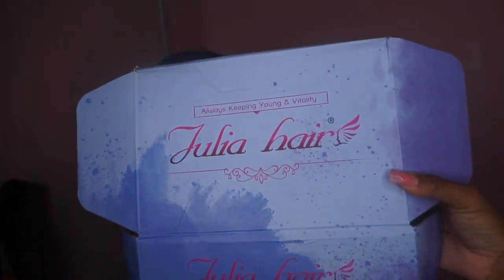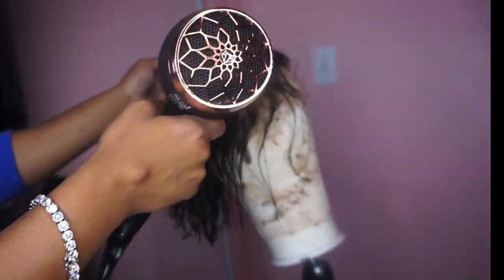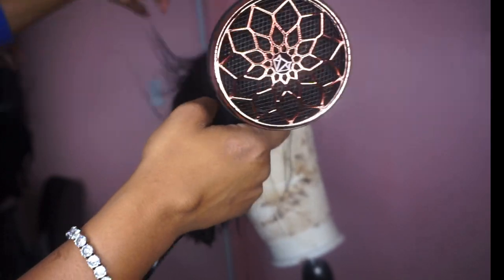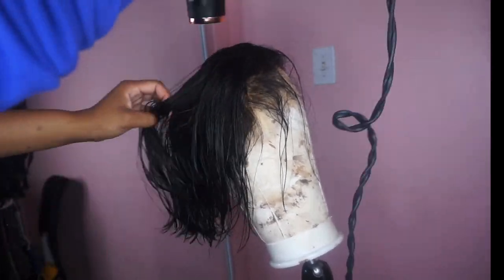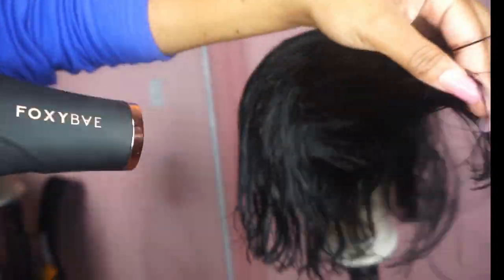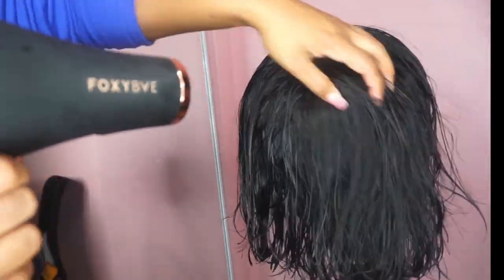What's up y'all, it's your girl Kiamani and I'm back at it again with a new video from Julia Hair. I have a 14-inch lace front bob wig and she came out so cute. What I started off by doing is I dyed her jet black — jet black is my new color and I just feel like it gives the hair and me a little bit more oomph. So I colored her and I washed her.